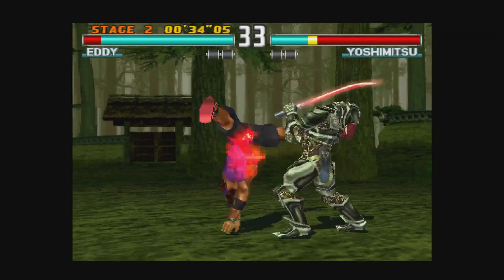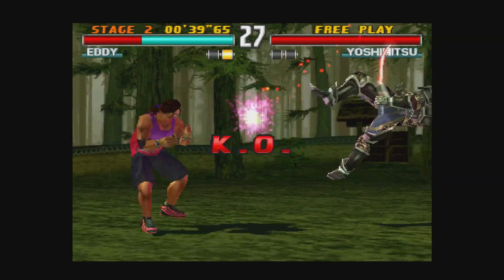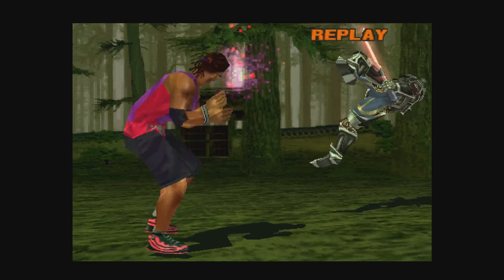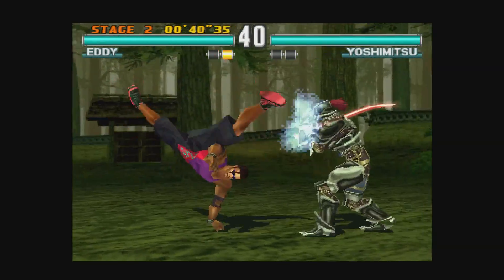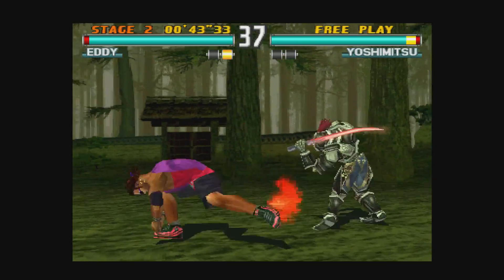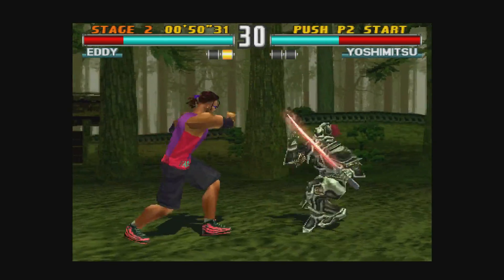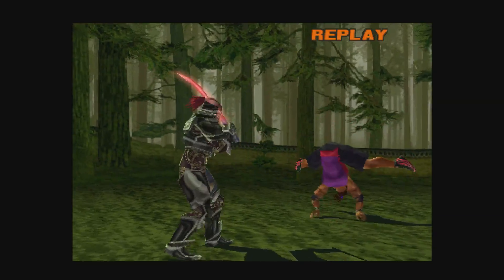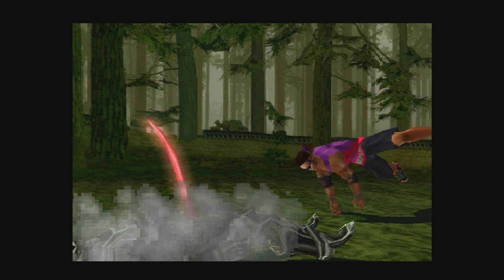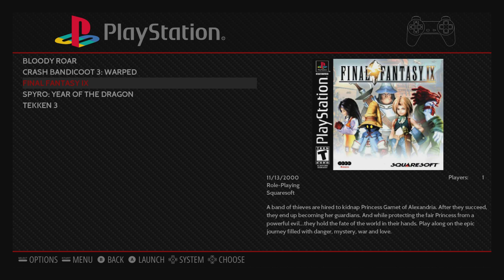Yoshimitsu — I know a lot of you out there love playing with him. I suck at Tekken; I always choose Eddie, the super cheap character. So yeah, another game runs very well. I will tell you most of the Final Fantasy games run flawlessly — it's just the disc swapping issue that I've run into.